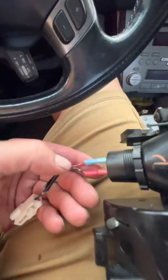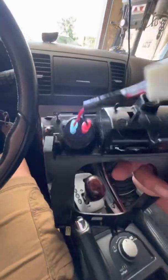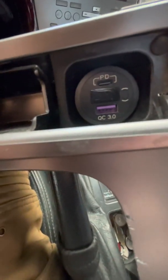Then I crimped on these female fittings, because this male fitting right here — it has two male fittings — has a polarity on it. I don't know if you're going to be able to see those, but trust me, they're there. So what I installed has a USB-C and a USB fitting.